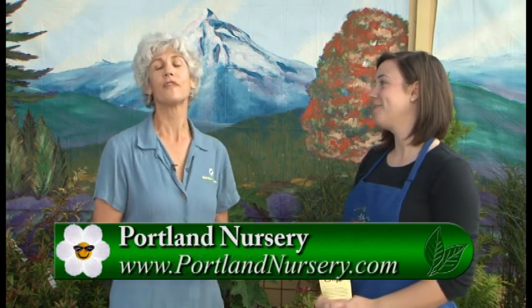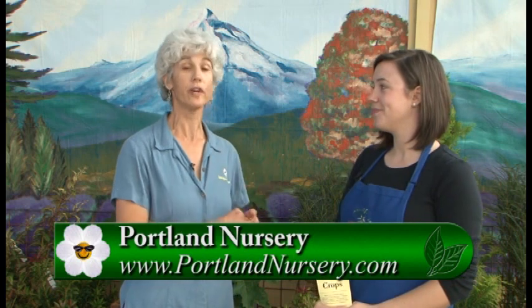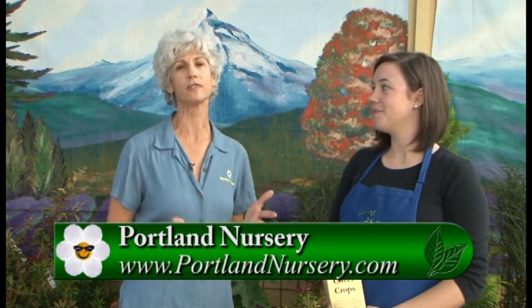That is great. If you have any other questions, please go to GardenTime.tv — we'll click you over and you can see this handout. But really come out to the stores on Stark Street and Division and get your cover crops and get them planted today. Thanks so much.